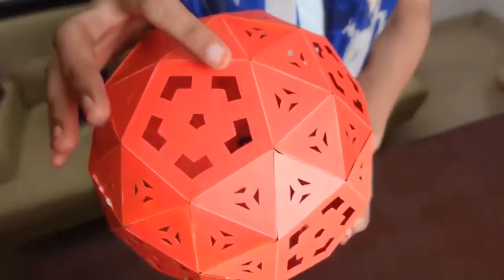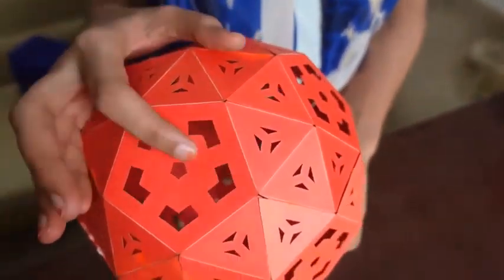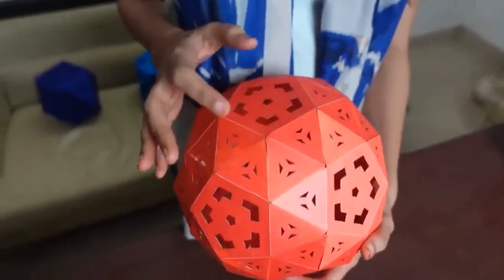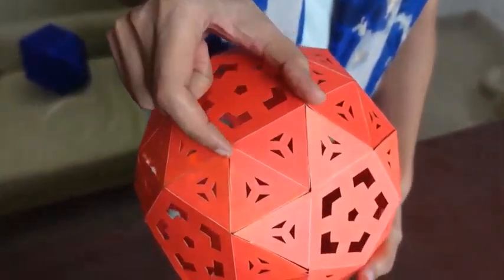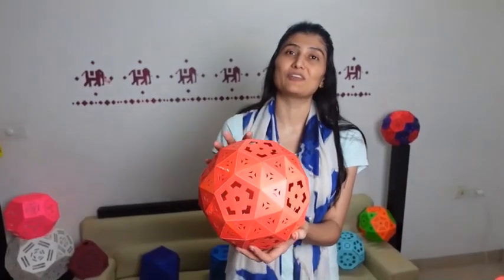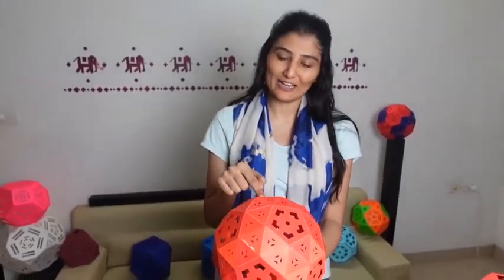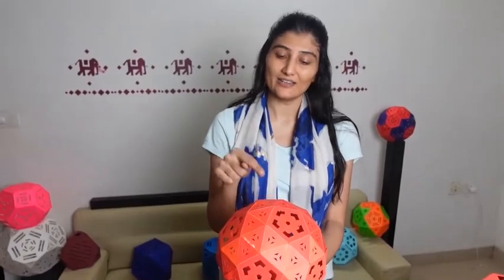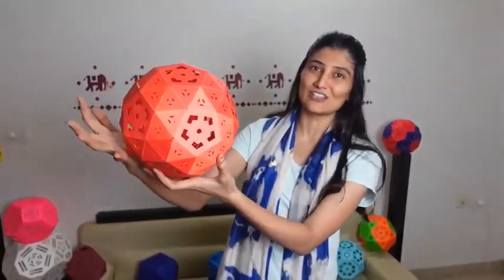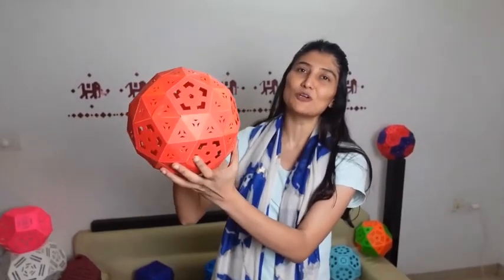This lamp has 60 vertices, and on every vertex, 4 triangles and 1 pentagon are meeting. You can see 4 triangles and 1 pentagon. The edges of this lamp are 150 in number. Another amazing thing about this lamp is that it has 92 faces — 12 pentagonal faces and 80 triangular faces. You might have observed that it is very circular in nature, because out of all the Archimedean solids, it has the most number of faces.